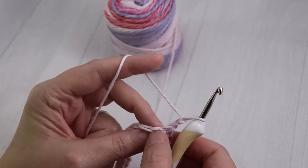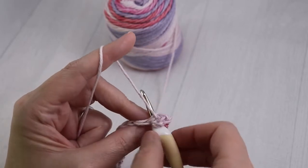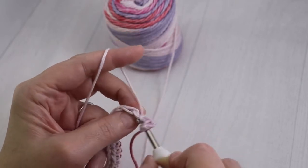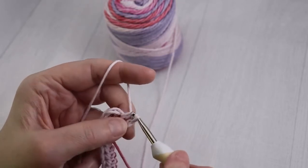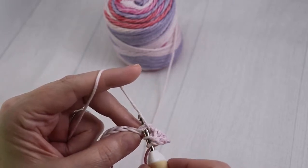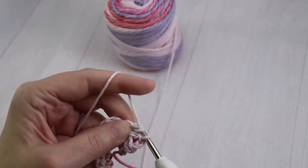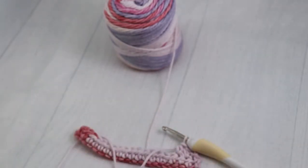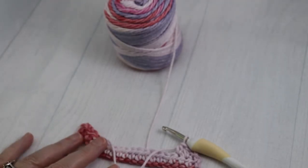Go into the second V. You're going to yarn over, and go through and put that V on top of your crochet hook like we did with our single crochet. Yarn over, pull up a loop, yarn over, and go through all three loops on the hook. Yarn over, put the V on top of your crochet hook, pull up a loop, yarn over, and go through all three loops. Continue doing that until you come to the last stitch on this row, and I'm going to show you what to do.